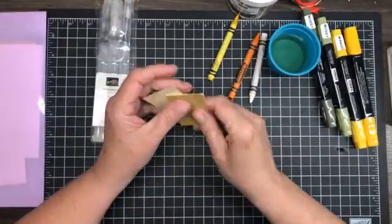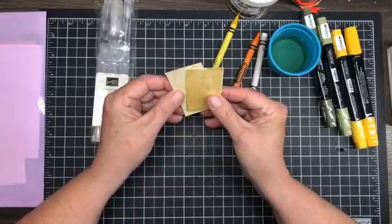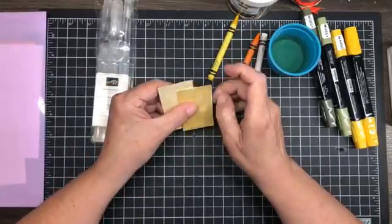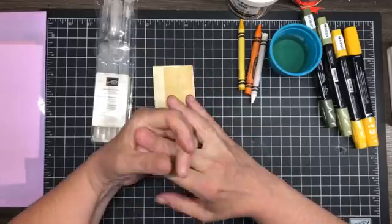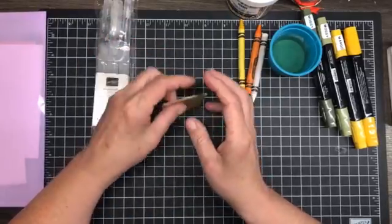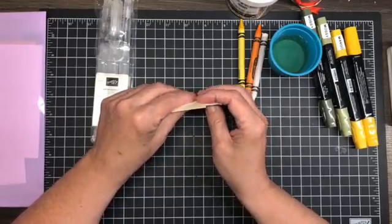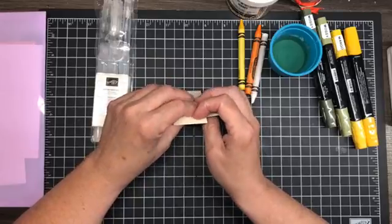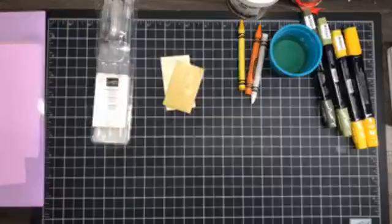We are going to get messy here tonight. We are going to get started — if you guys have any questions please ask. As per usual I usually make a card and then make an alternate on camera with you. Today is going to be a little bit different because this card is not difficult — let me just start by saying it is not difficult.